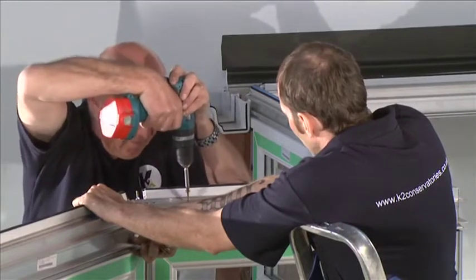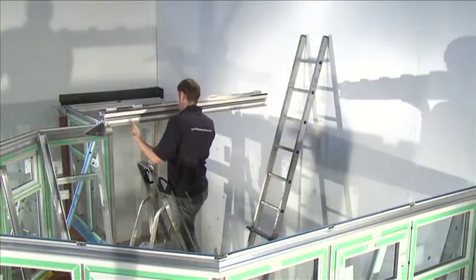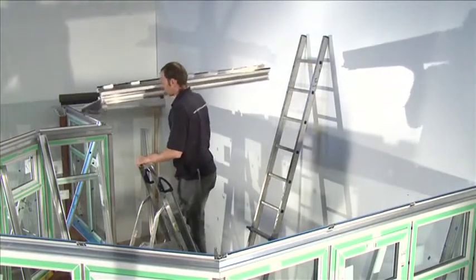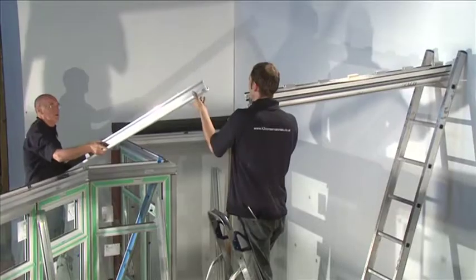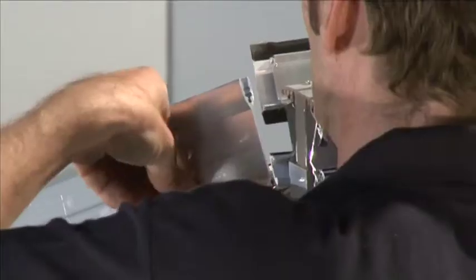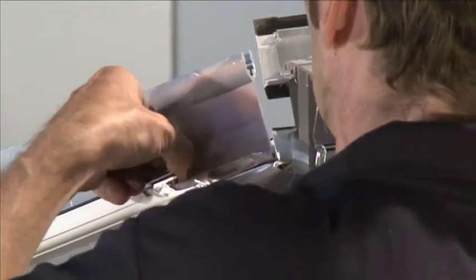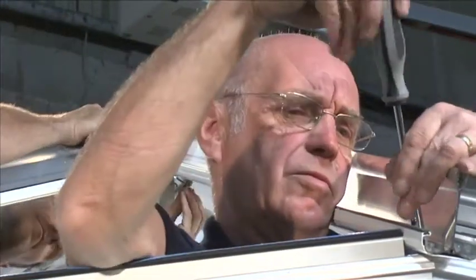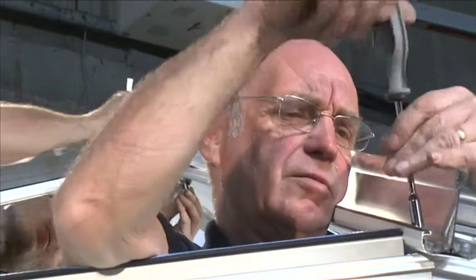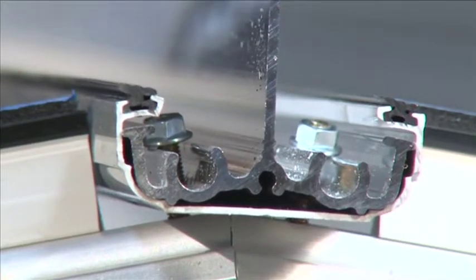Power drive the fixing screws through the holes in the eaves beam and into the head of the window. Ridge installation. Temporarily support the ridge assembly in the correct position. Start the ridge assembly by attaching the Victorian hip bars to the boss end. Slot the holes in the top of the spar over the M5 by 25mm bolts in the ridge. Slot the holes at the bottom of the Victorian hip bar over the M5 bolts located in the bolt retainers that sit either side of the eaves beam corner.